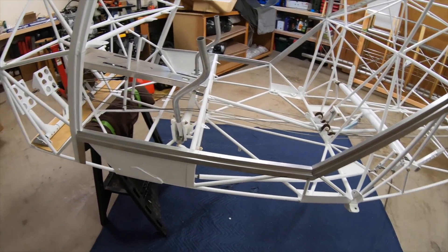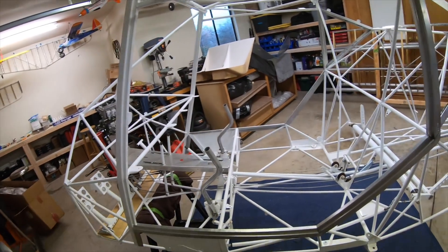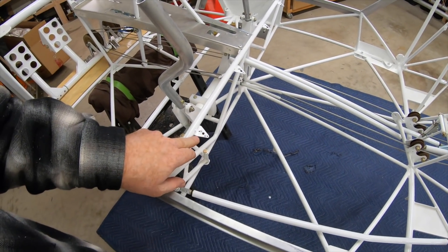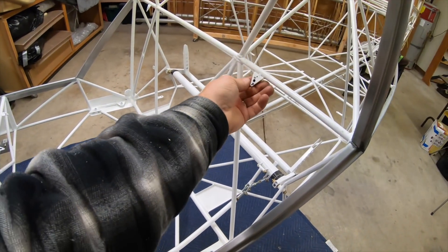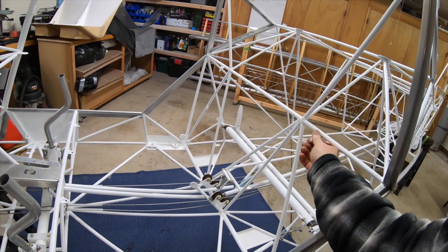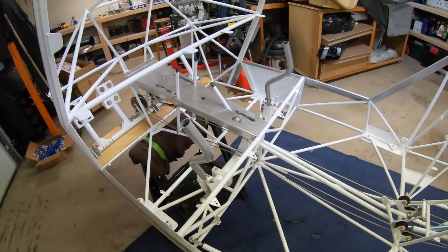The door frame is one of the steps that still needs to be done — it still needs to be fitted to the fuselage. Moving back in the cockpit, you can see all the seat mounting brackets that have the backing nut that gets riveted into place. Those are all done, and the center console is in.